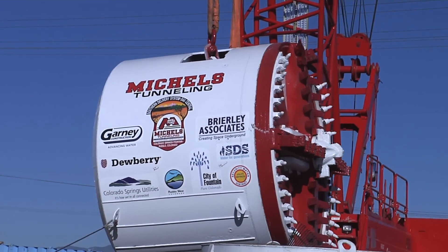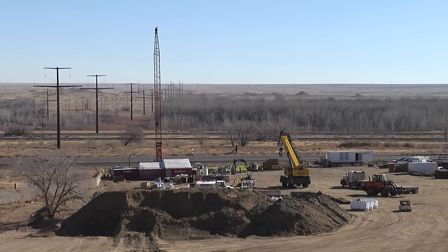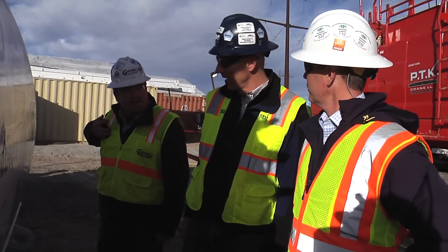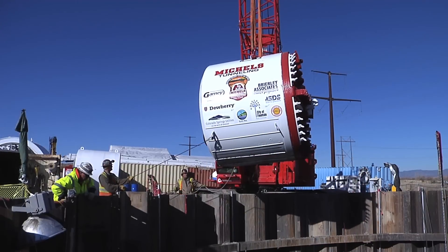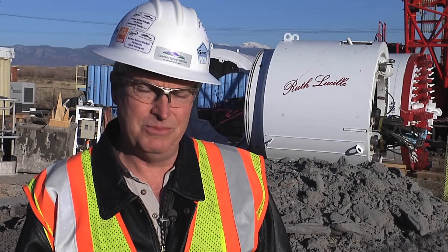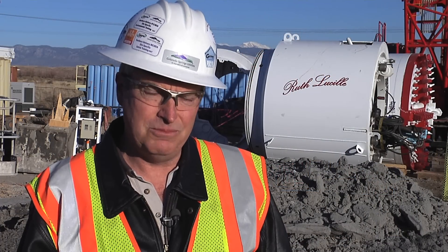Overall, the SDS project is under budget. We had an original plan that had a few tunnels and some open cut out into the wetlands. We went to the contractors to get their best ideas on how to approach this construction and came up with the tunneling method, which actually saves us 10 million dollars over our original baseline budget.